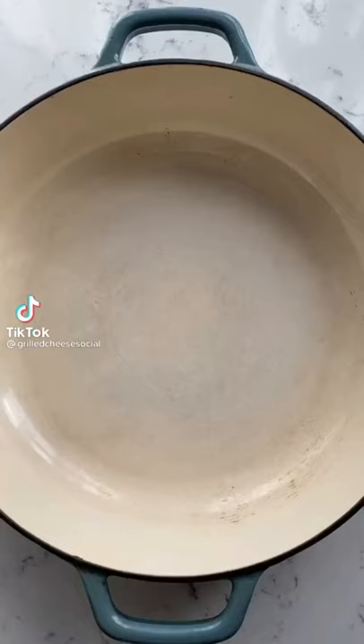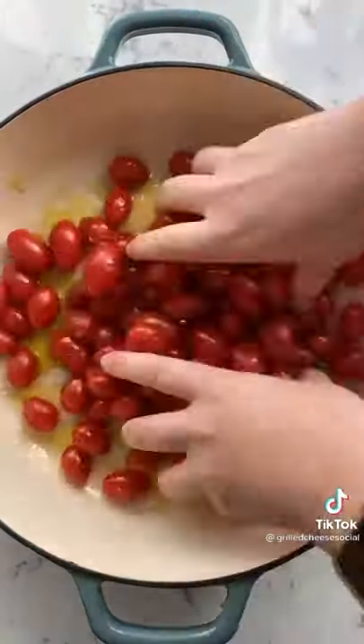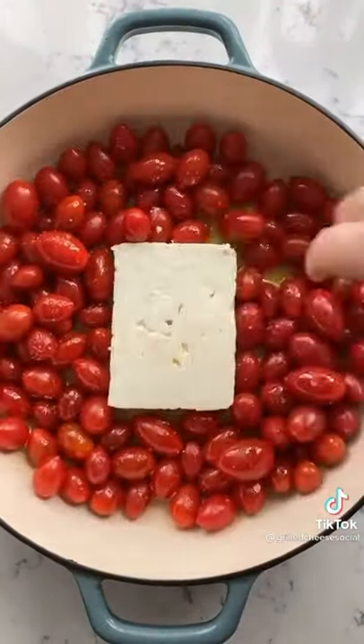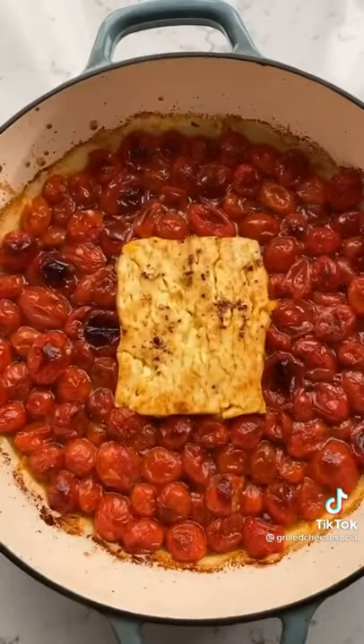Let's make some baked feta pasta. Add cherry tomatoes, olive oil, and salt to a baking dish and toss. Put a block of feta in the middle, top with a little bit more oil and some red pepper flakes. Bake at 400 for 30 minutes, then crank the heat to 450 for 10 more.